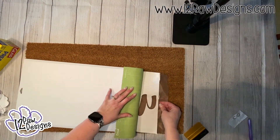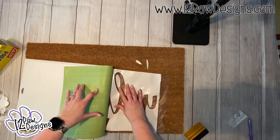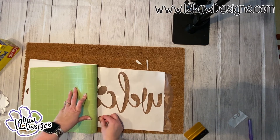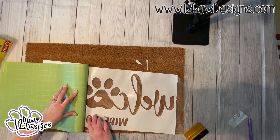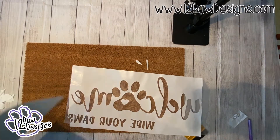Now flip the mat over and pull the mat away from your stencil. You can see that because it's paper, some of the areas didn't stick — which is okay when using press and seal. I just put those loose pieces up above so I knew where they were going. Once you peel the mat away, you're ready to transfer.